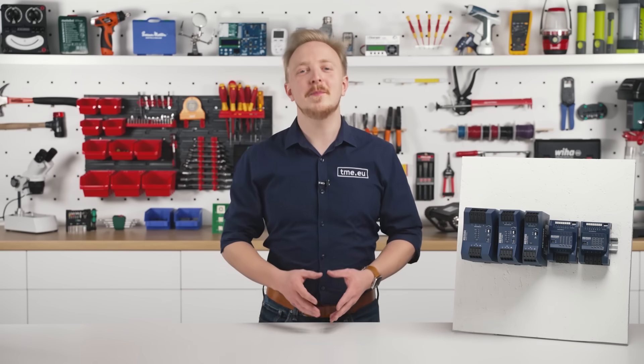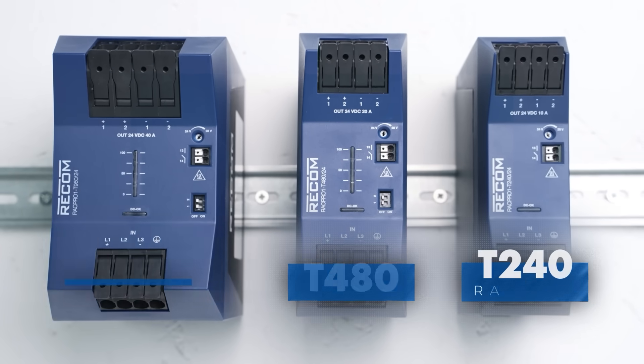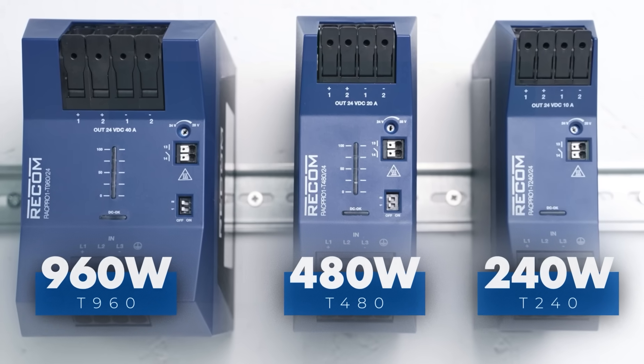The new lineup consists of three brand new models of the power supplies: T240, T480, and T960. And you won't believe it — those numbers correspond to wattage.